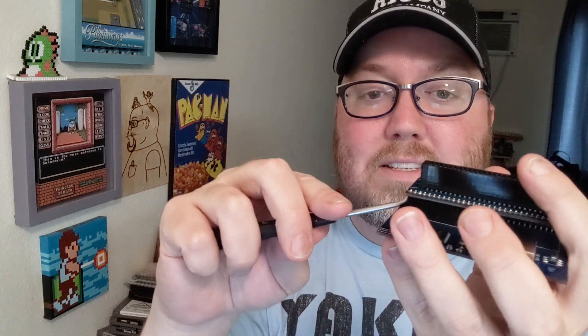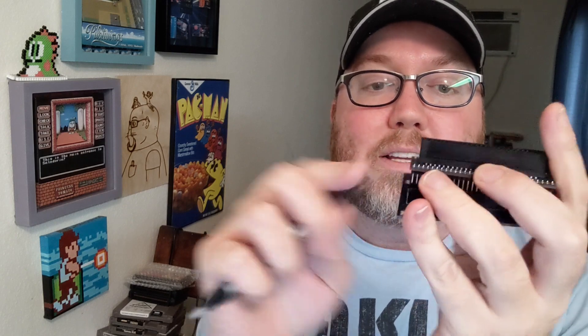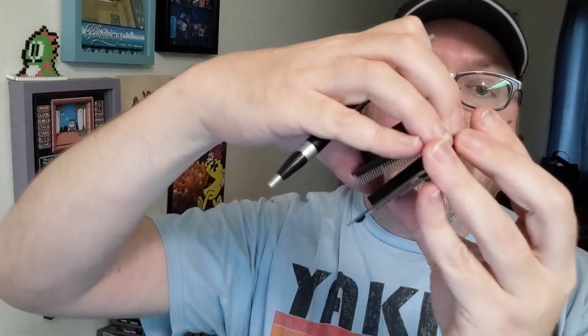A little bit from the other side as well. Just take your time, a little bit of leverage. If you don't have something like this, even a ballpoint pen will work — just to prove it, I will use a ballpoint pen. You just want that leverage to get this thing to come up and come off. This thing is a super tight fit and probably will not be able to get this removed just with your fingers. So that's the bare bones.